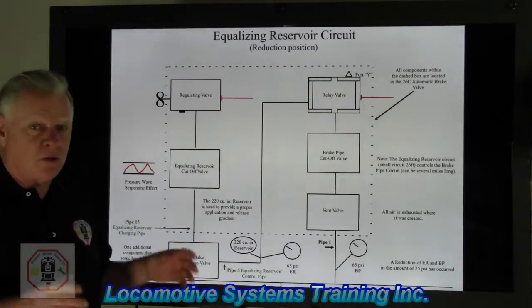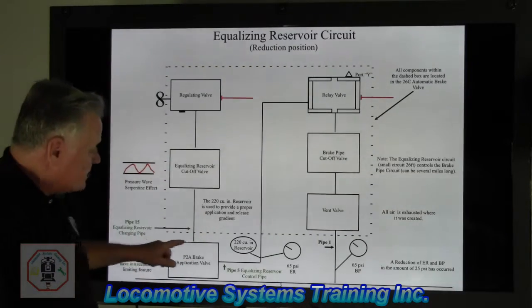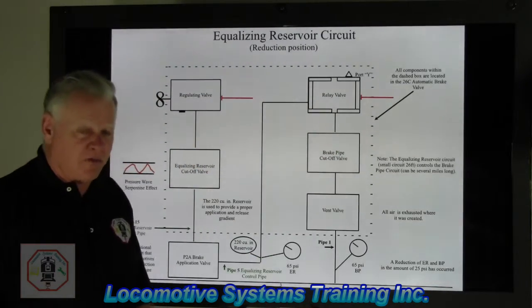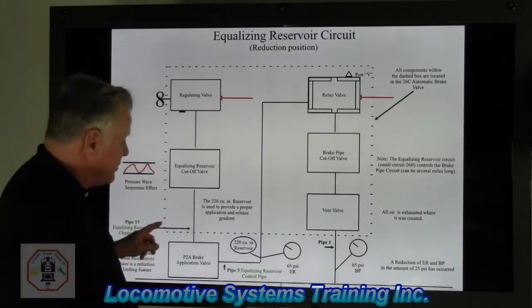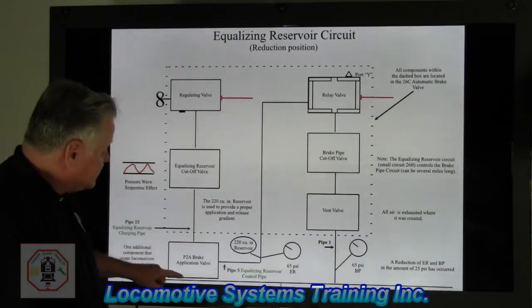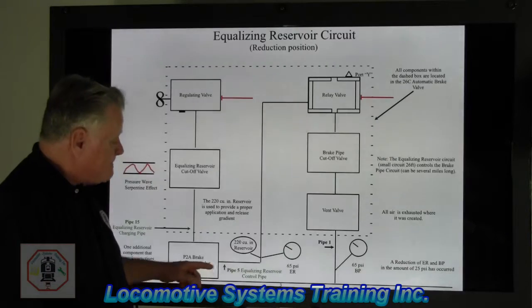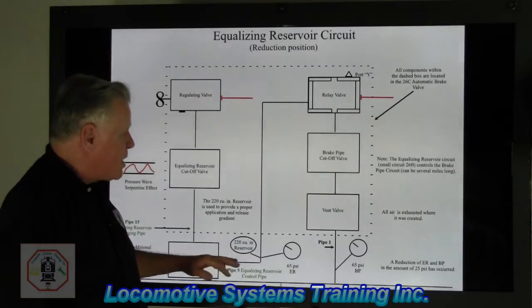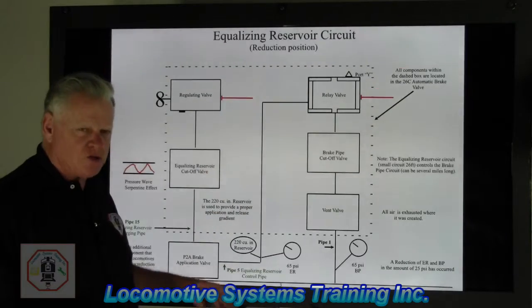Before we go any further, we've got to find out who the players are in this circuit. This dashed line here represents the 26C automatic brake valve — that's one component. We also have down here, right below that dashed line, a P2A brake application valve, used in the penalty phase. We also have a 220 cubic inch volume reservoir, used to make sure we get proper control of the air so it doesn't apply too fast or too slow.